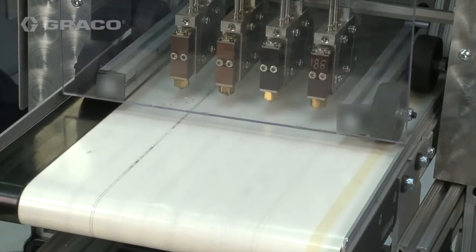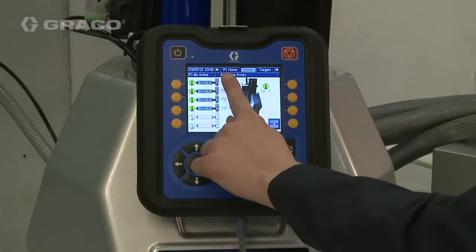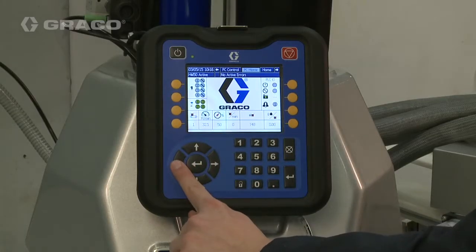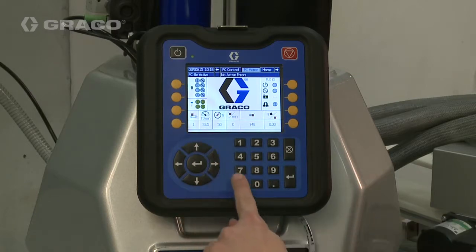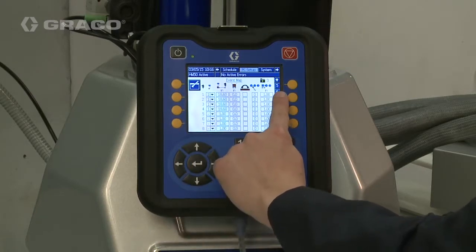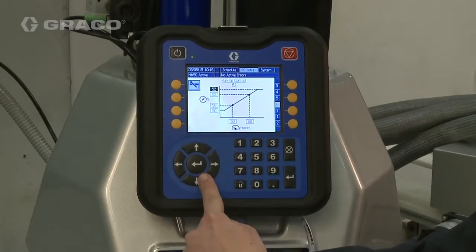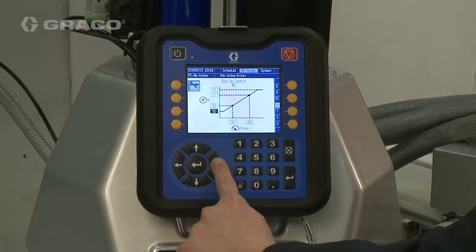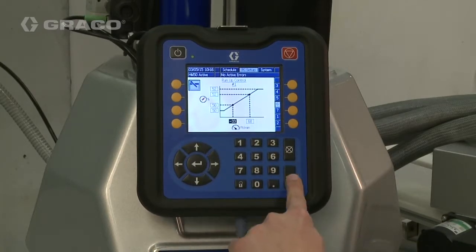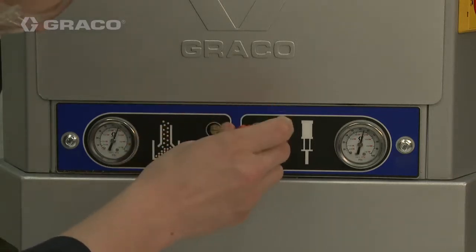Run the line at minimum speed. Enter the Line Speed read by the Pattern Controller into the Low Line Speed setting. Adjust the Pump Pressure until the desired output is achieved.